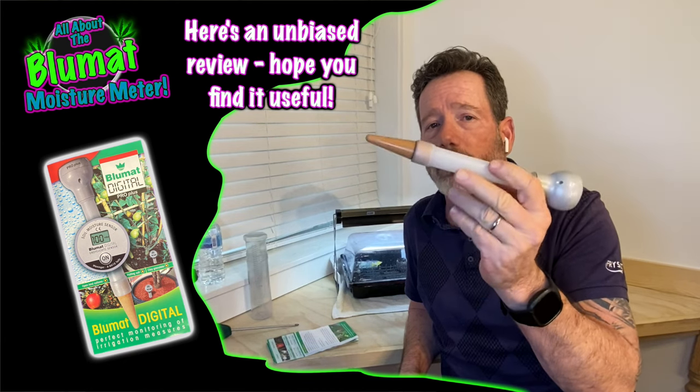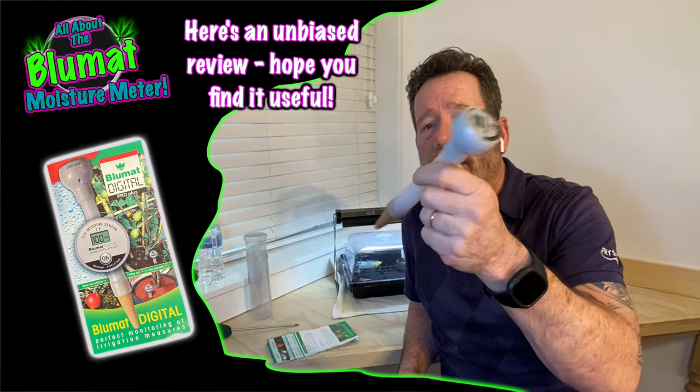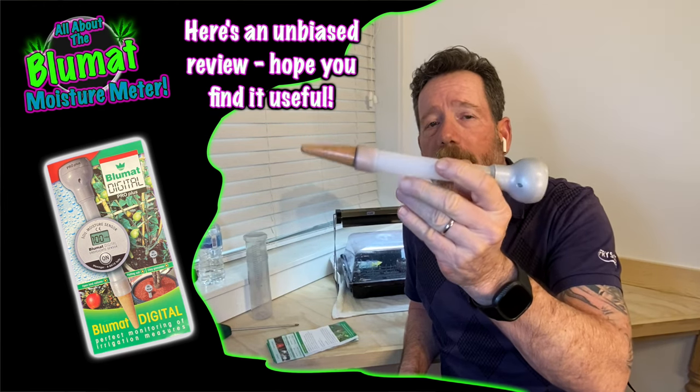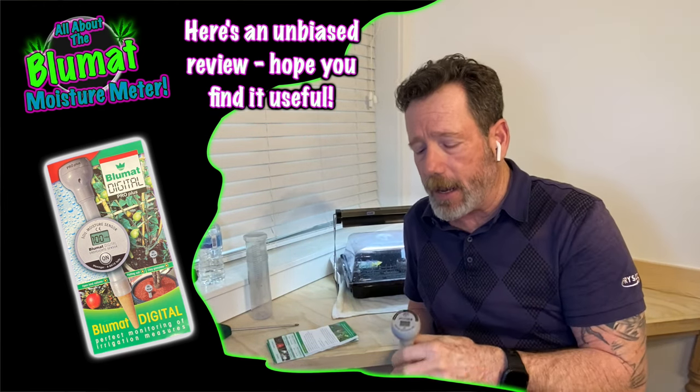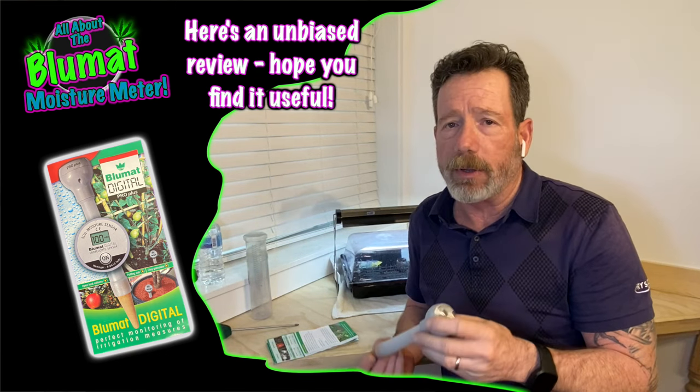I had a tough time finding any information about these when I was looking. If you're looking at a moisture meter and you're looking at the Blue Mat, I want you to hear me out here, because I've had about a year on this, a couple grows, and I'll tell you what it is and what it does.